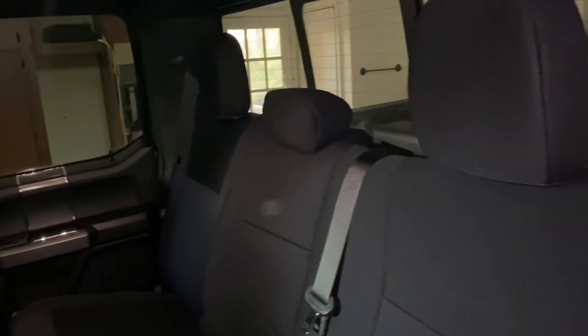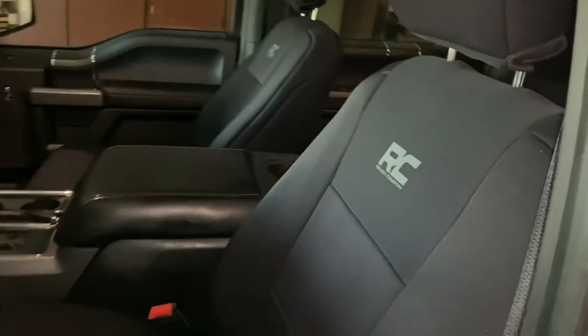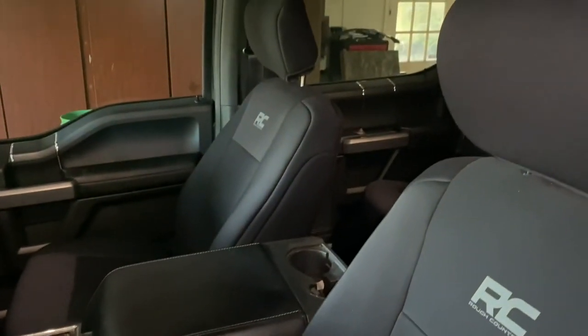All that's left is to put the covers on the headrests and get those reinstalled. Here's everything installed — all done. I like it. I'm going to take it out and see how it feels.